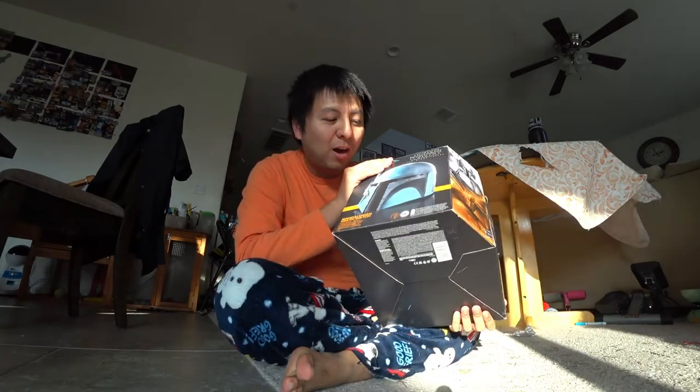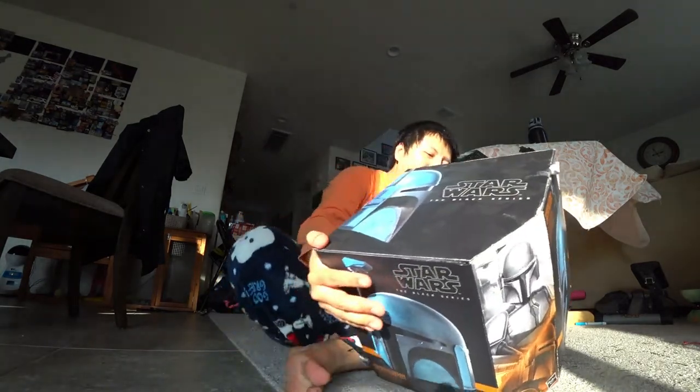Hello everyone, today I'm doing an unboxing of a Star Wars Black Series helmet! It's a Mandalorian Death's Watch helmet, just got released on December 1st, a couple days ago.